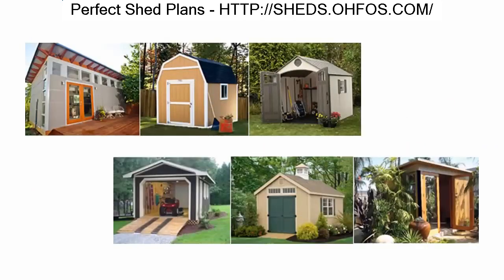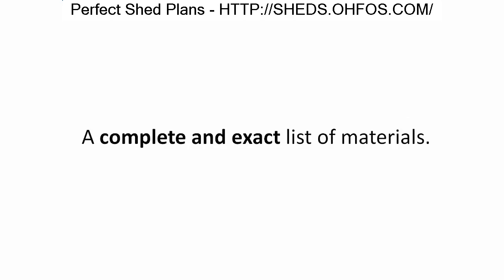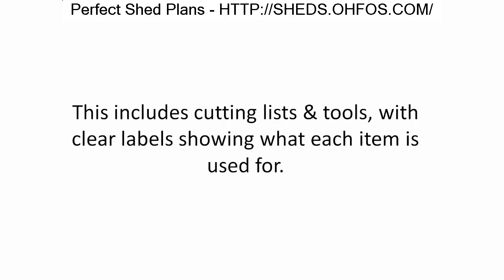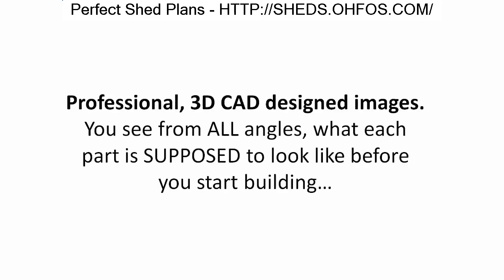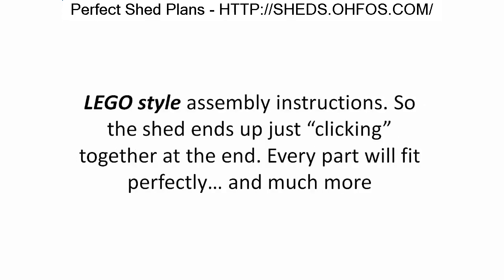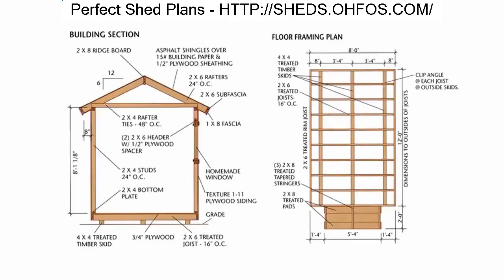You'll be accessing my vault of perfect shed plans for thousands of designs — from small storage sheds to large outhouses and everything in between. With each plan you'll receive: a complete and exact list of materials including cutting lists and tools with clear labels, professional 3D CAD-designed images showing every angle before you build, and Lego-style assembly instructions so the shed ends up just clicking together perfectly.